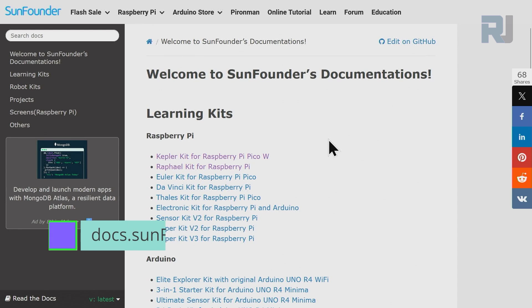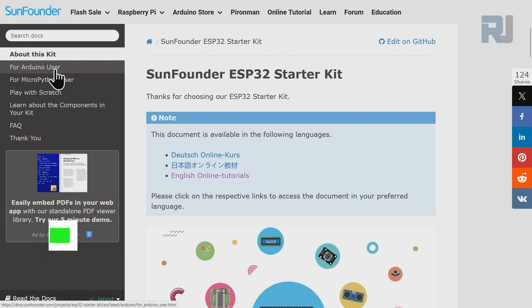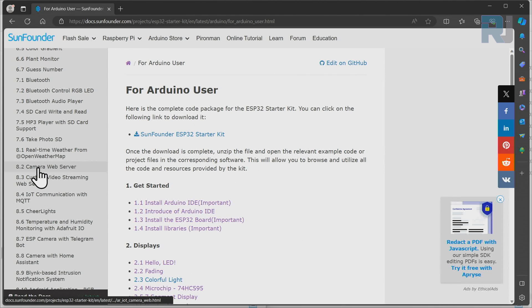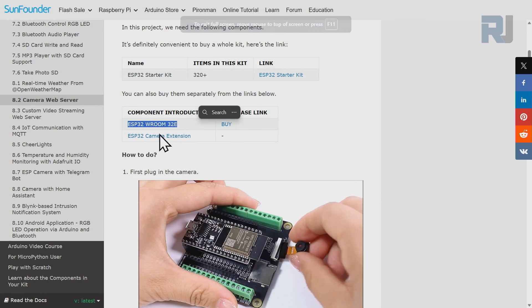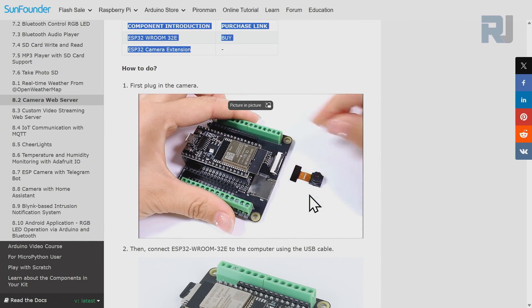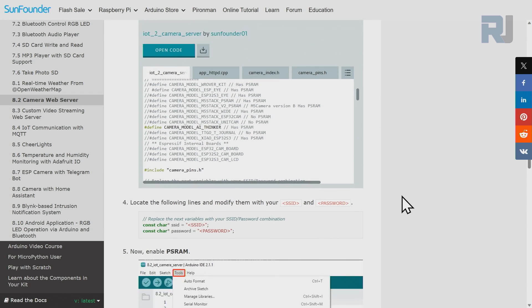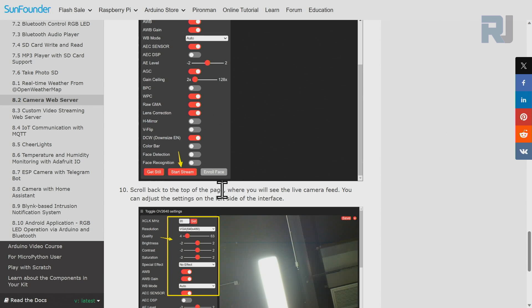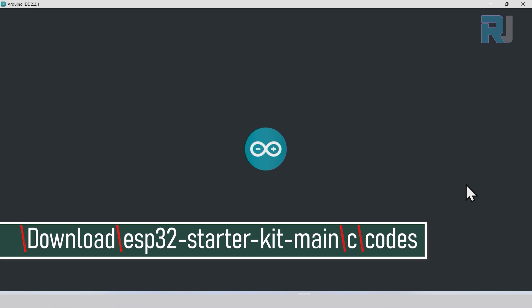Go to docs.sunfounder.com, scroll down until you see ESP32, then click on 'ESP32 Starter Kit Main.' On the left side, click on 'Arduino User' and scroll down until you see section 8.2 Camera Web Server. This is the documentation page for today's lesson. You just need your ESP32 board and ESP32 camera extension board with the camera attached. Upload this code — I'll explain the important settings, otherwise the camera will not work.